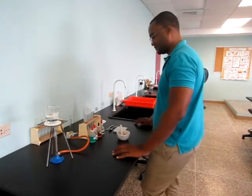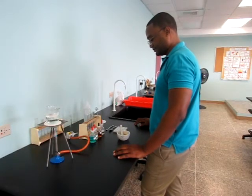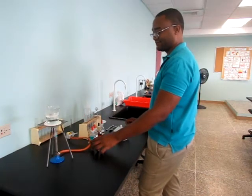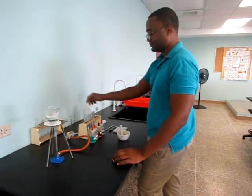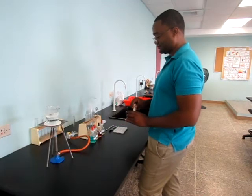For any of our agricultural SBA skills, we are required to show pre-operative procedures, which entails gathering all our tools and materials needed for this test. In this case we have our beaker, our tripod stand, our bunsen burner, our test tubes, our measuring cylinder, our distilled water, the chemicals needed, our mortar and pestle, and our tiles.